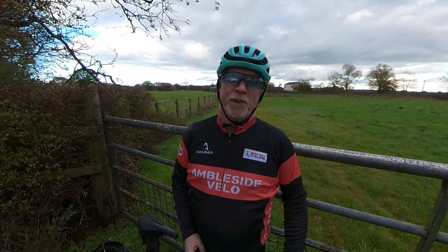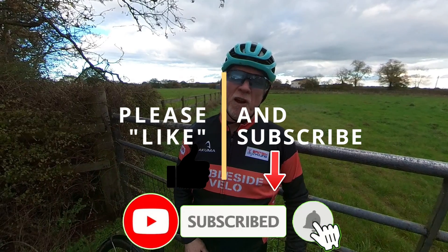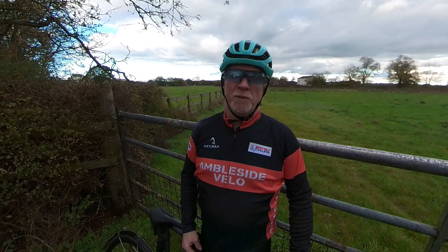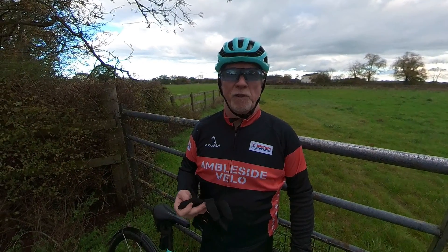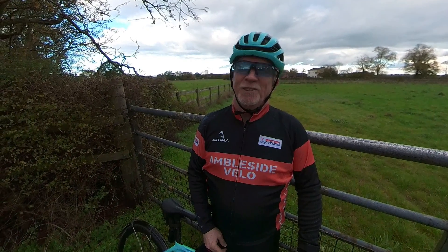Well, I hope that helps you and was of interest. If it has, it would really help my channel if you'd give the video a thumbs up and subscribe below for more cycling content. A full review of the Garmin 1040 Solar will be here soon, but my first impressions and comparison to the 1030 will be on the video here. Thanks for watching, happy cycling, and I'll see you soon.